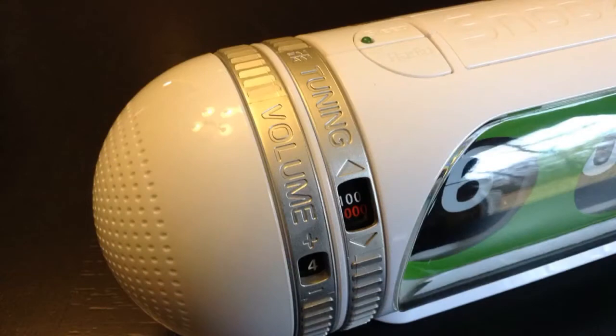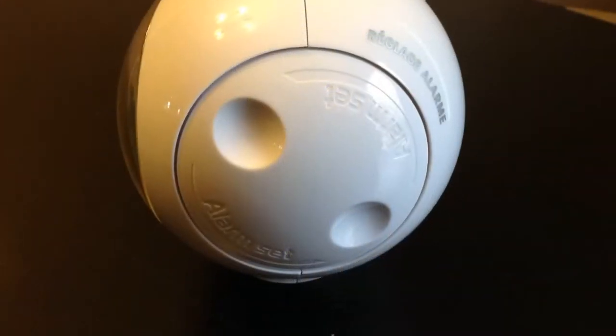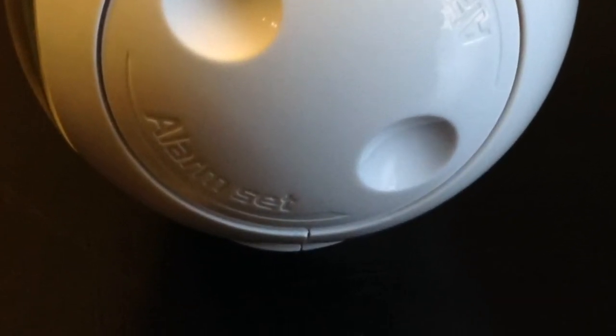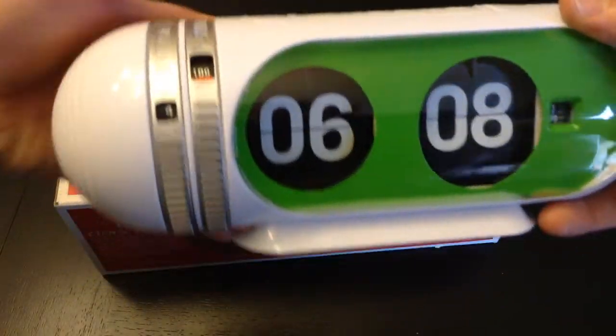It's got the tuning and volume on the side, and this is the adjustment to set the alarm. If you look down at the bottom, you'll see a little wheel at the very bottom that's used to flip the numbers. So we're going to go ahead and take a look at this clock.